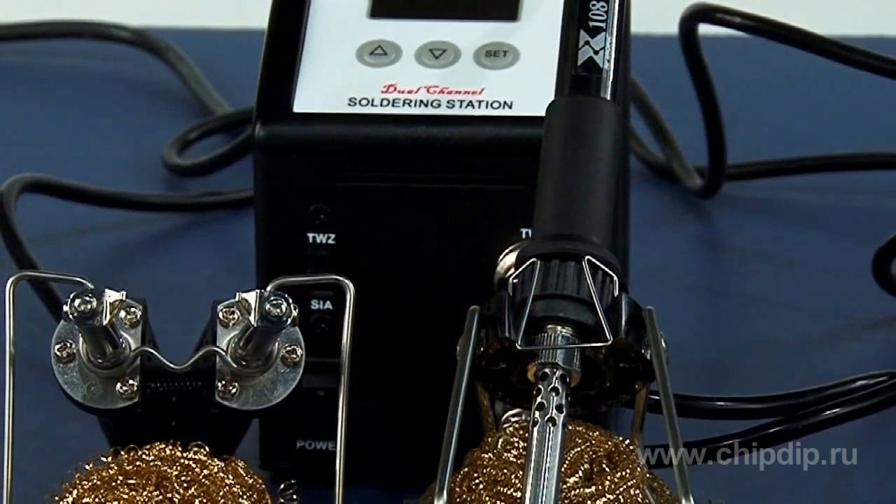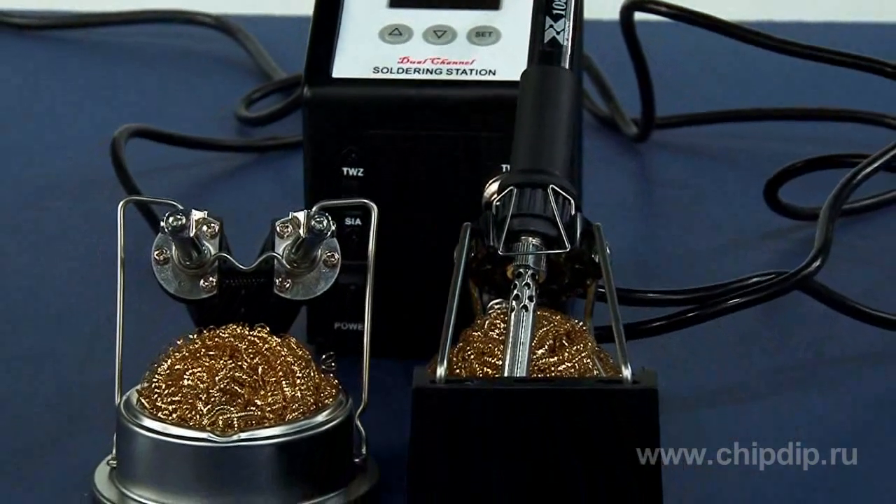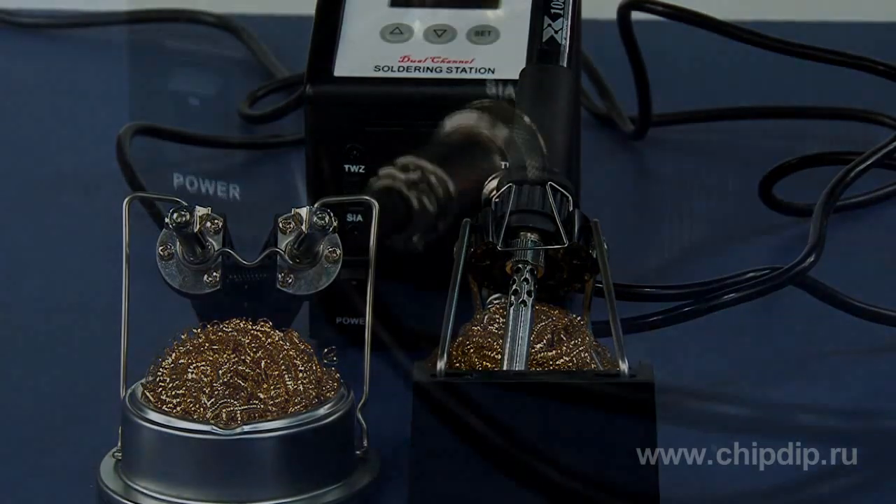The soldering station has modern ergonomic design and compact casing made of aluminium. The station allows connecting two tools at once: a soldering iron and thermotweezers.